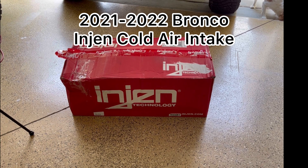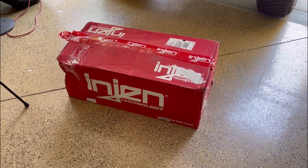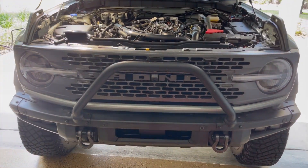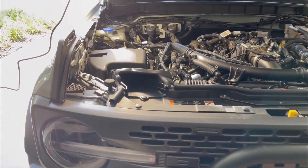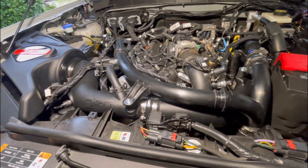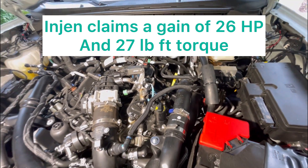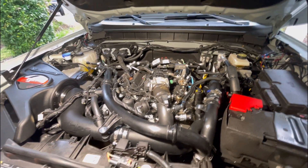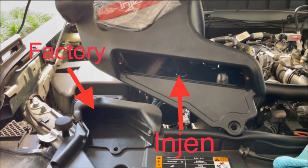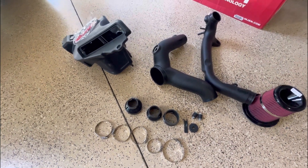Hey everyone, another video here. This is going to be on the Eventuri cold air intake. I previously did a video on the K&N and decided to switch back to factory. I had this on pre-order, it finally shipped, and when it came in I decided to go ahead and install it and see what the differences were. There were a couple design features I really liked about the Eventuri compared to the K&N — airflow in certain areas and the way it connected to the turbo. Today we'll unbox it, I'll show you how I installed it, and then we'll look at the differences.